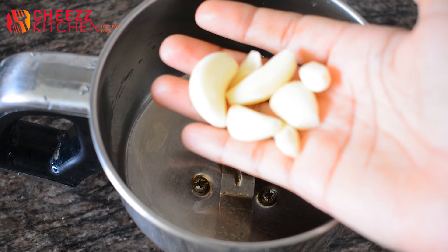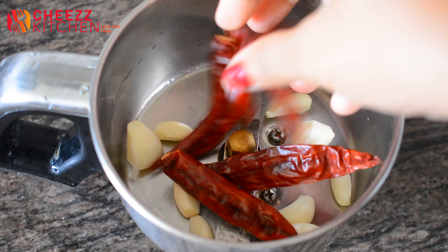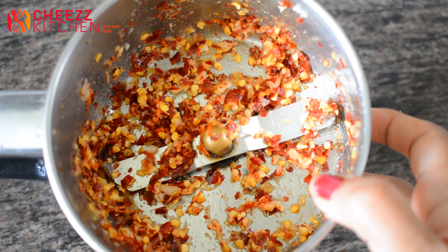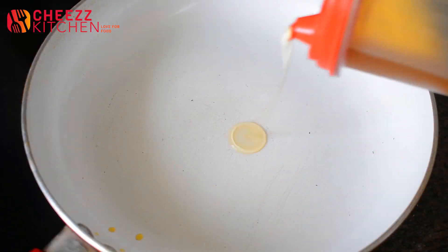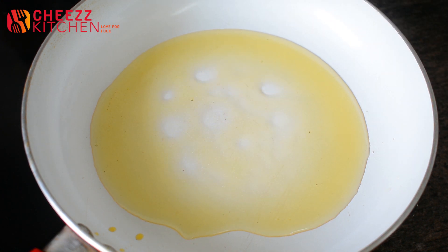First, we will cook the ingredients. Let's cook the ingredients in the bowl. First, you will cook the Ladies' Finger.